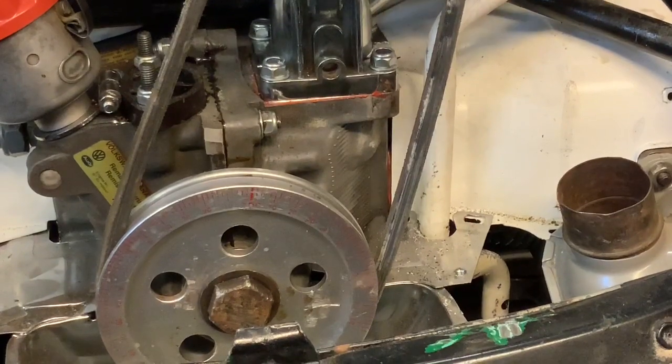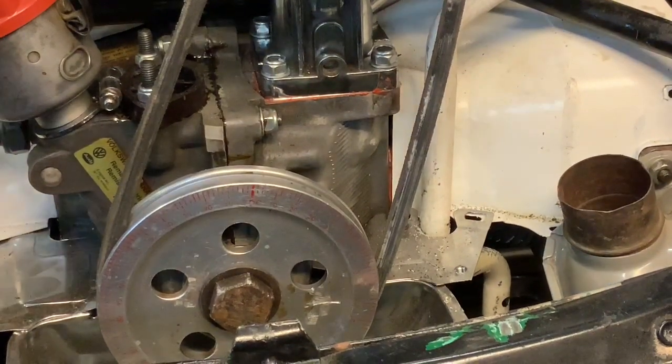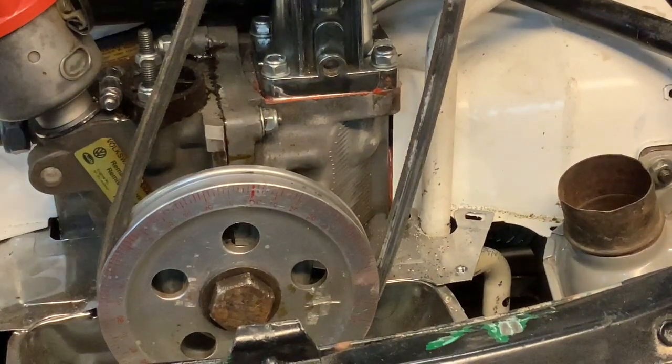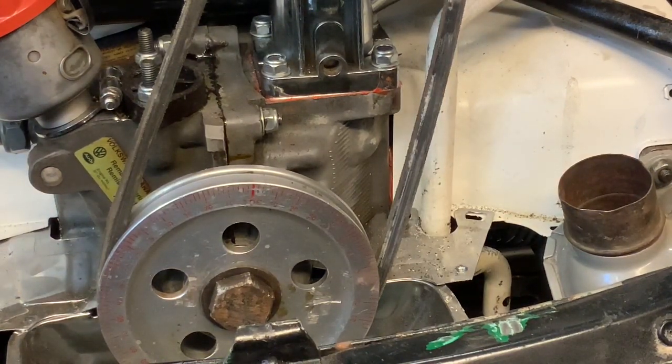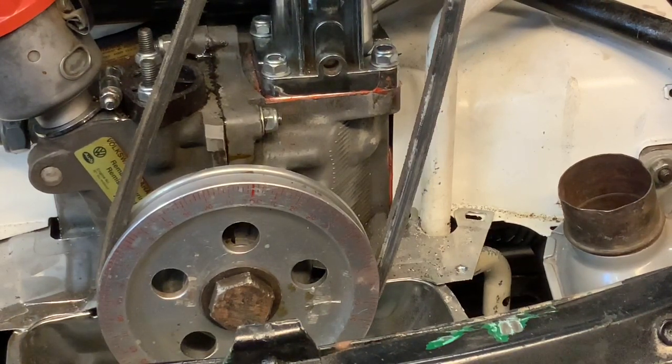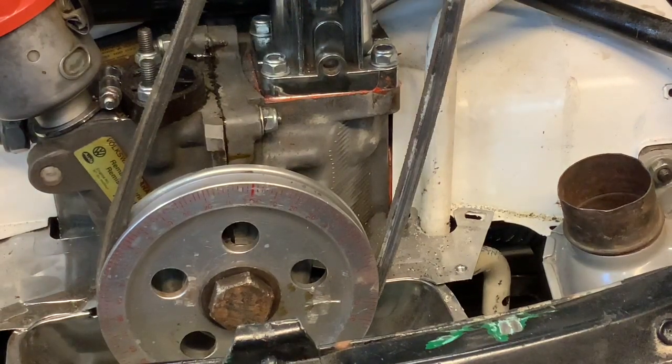Okay, I'm just going to crank this over now. I've got everything basically hooked up. I have no fuel to it, so it's not going to run. But what I want to do is try to get oil and let the oil pump prime itself. That way, when it does fire up, everything will be kind of lubricated. So I'm just going to be turning the motor over and see what happens. Hopefully there's not a really loud bang or something.